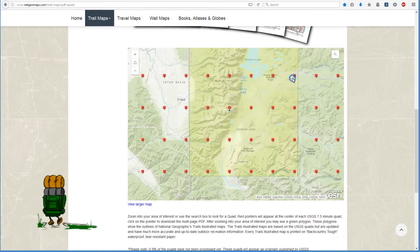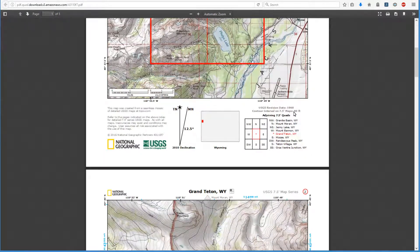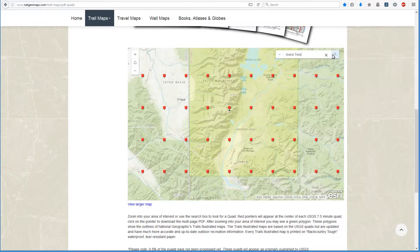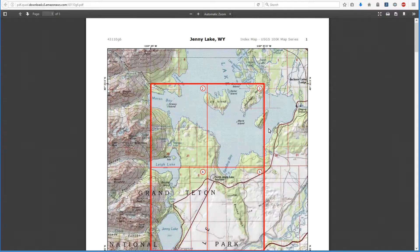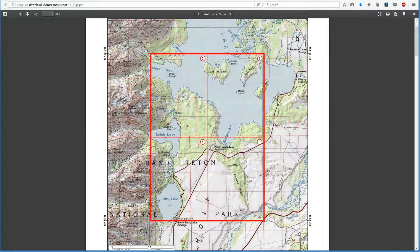Let's go back to the map. Let's say this is not where you want to be — you want to be up here. All you need to do is look at this little tic-tac-toe board on the map. Northeast is Jenny Lake, Wyoming. So we go back and search for Jenny Lake, and there it is — it takes us right to it. We open that up and there is Jenny Lake. The one we were at is right down here to the southwest, which shows Grand Teton to the southwest.